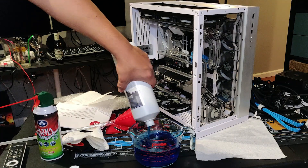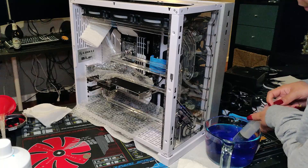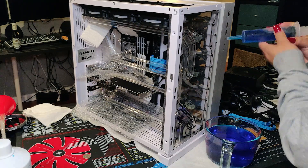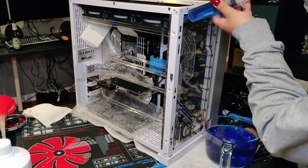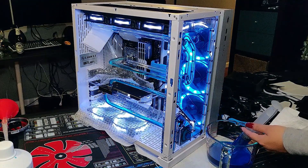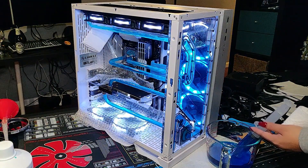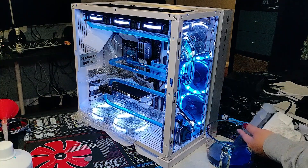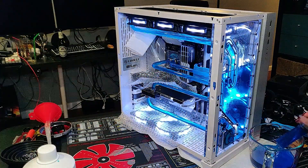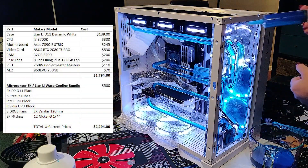For the leak test we used distilled water and put down plastic since we were low on paper towels. We had no problems on the first go, so we proceeded to fill with EK CryoFuel. This one-liter bottle of navy blue CryoFuel fit perfectly in the distro plate and loop.